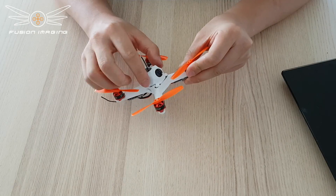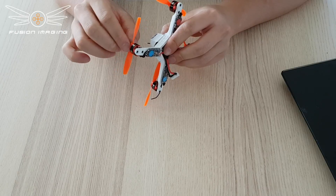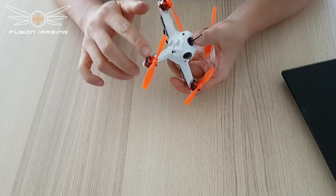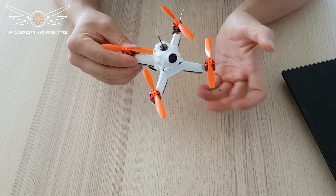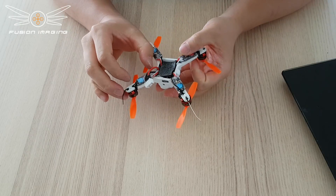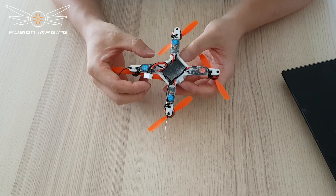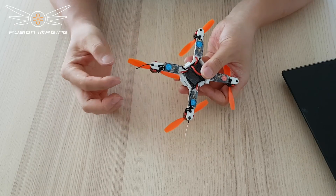This frame accepts 1104 motors with standard M2 screws and 9mm spacing. It also takes the new Racer Star 1103 motors with M1.6 screws and 8.5mm spacing, so you've got plenty of brushless motor support. Any ESC shorter than about 28–29mm would fit, which is pretty much any modern ESC out there. You can put a wider one on there — it fits and it will fly, but modern ones are skinny anyway.